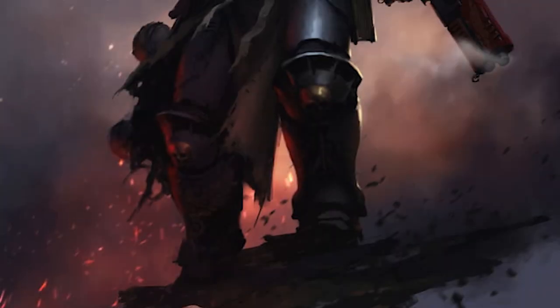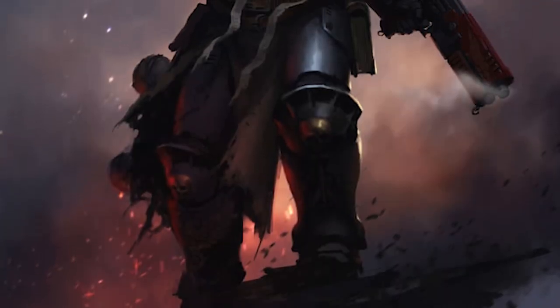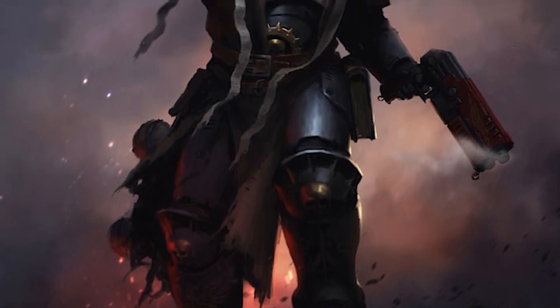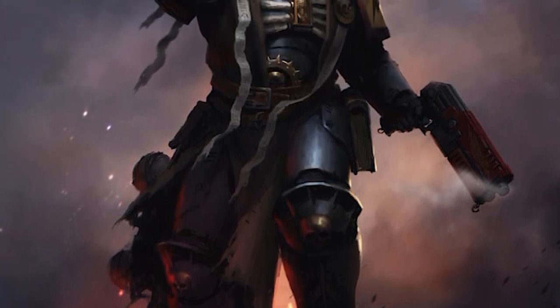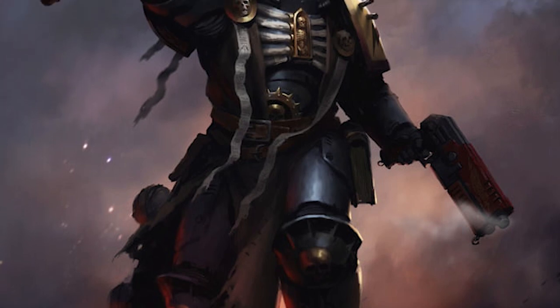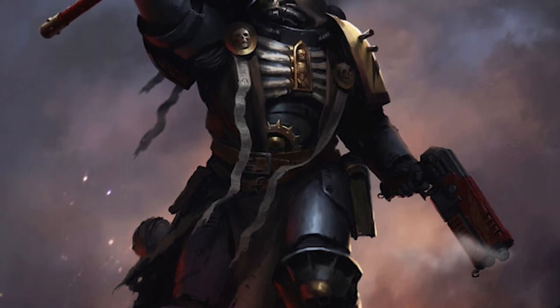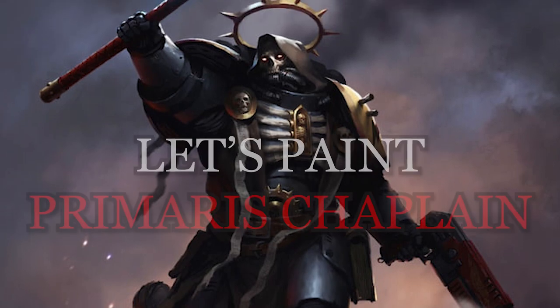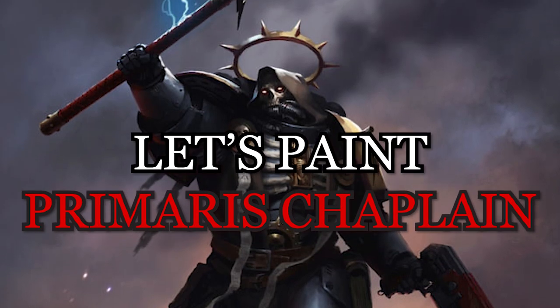Earlier this year when I decided to work through the backlog of my custom Salamanders chapter, the Firekeepers, it dawned on me that the army was lacking a Master of Sanctity. Naturally I began sifting through my bits box looking for the parts to make an epic hype man. It's now time — let's paint a Primaris Space Marine Chaplain.